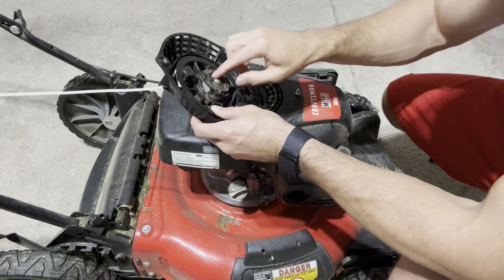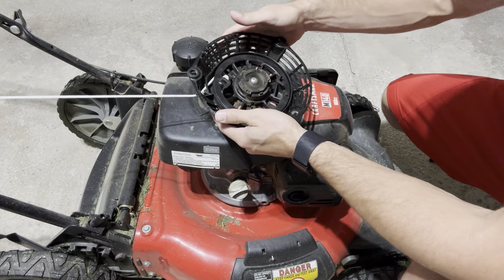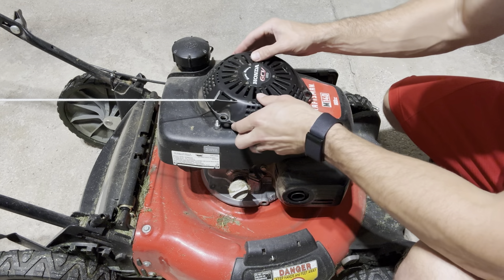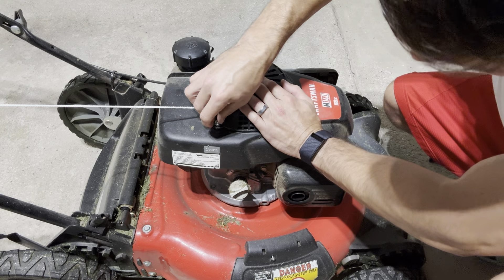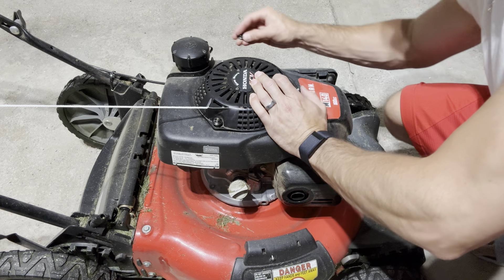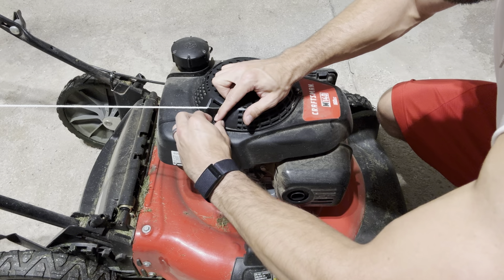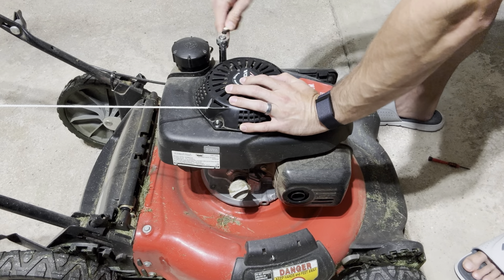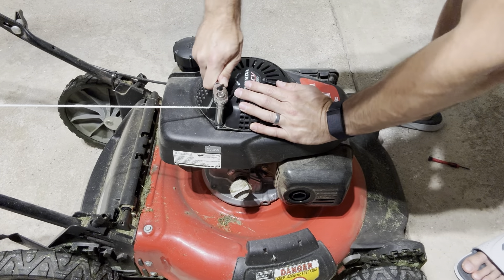Now we just have to remount the starter assembly. This is going to want to pull, but at least the handle is caught on that loop so it's not going to go flying on you. Just stick it on these three pegs here, make sure you have the logo facing the correct direction, slot it over those posts, and then use your socket wrench to retighten the nuts back on. Tighten those up and you're all good to go.